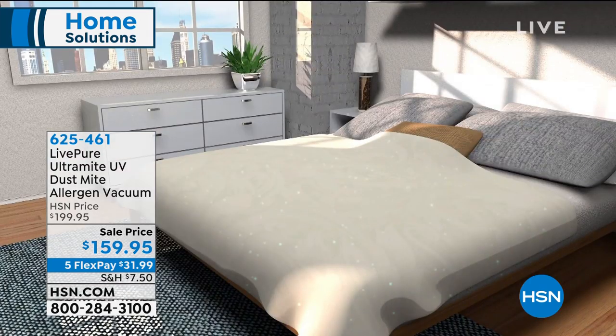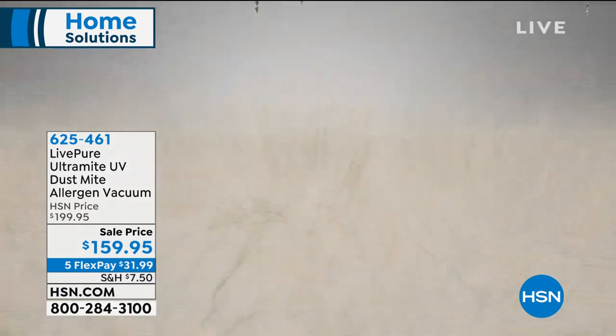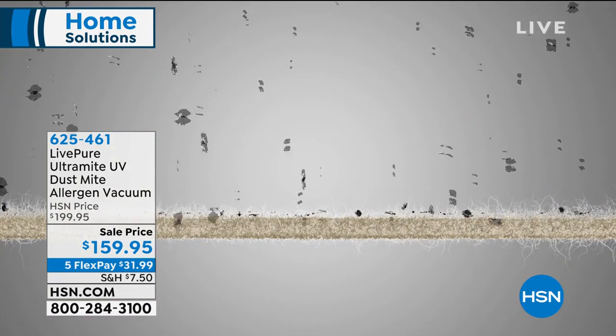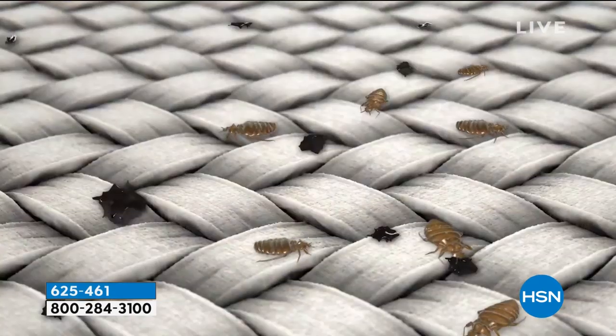When we talk about this — you're sleeping in your bed. They say your mattress doubles its weight in just a matter of years because of the dust mites. And the animation you're looking at will show you that — all those little lights represent millions of dust mites that are truly in our mattress. It doesn't matter if you spend $50 on your mattress or $5,000, we all get dust mites.